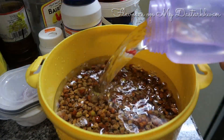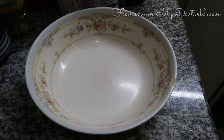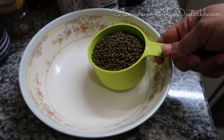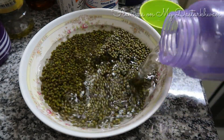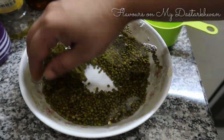Sprouting is basically a process where you allow the seeds or legumes to germinate — legumes in this case. And this is one cup of moong dal green beans that I'm going to soak in water. When you soak them in water, you allow the outer membranes to become soft and enable them to sprout.